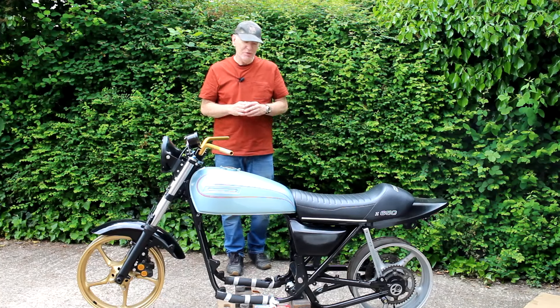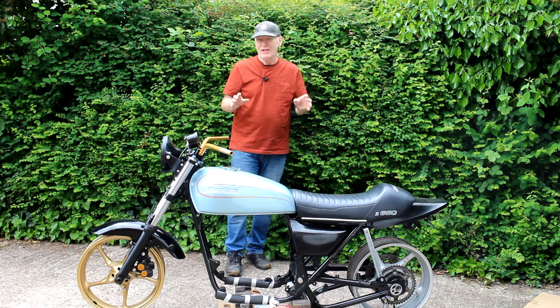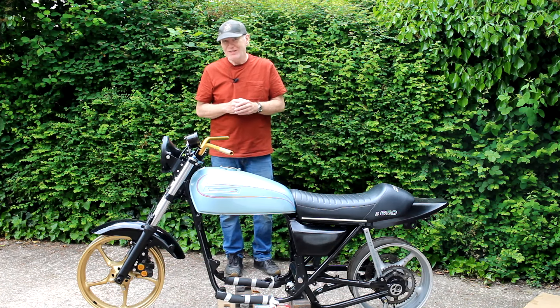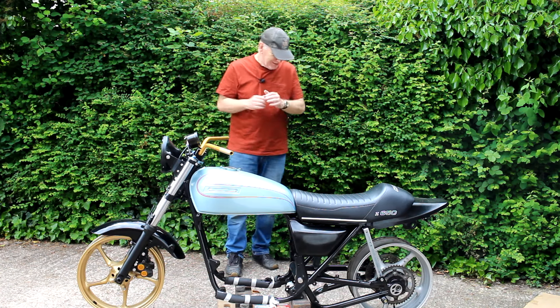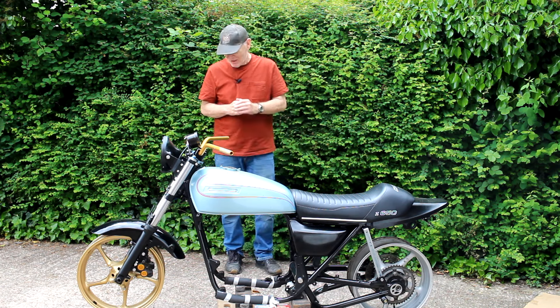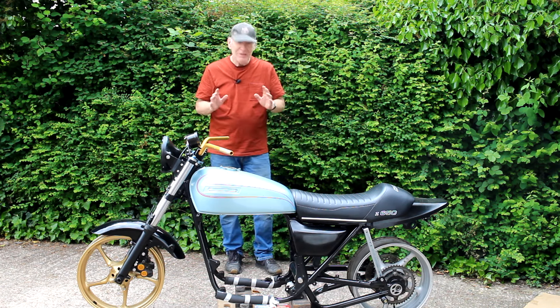Next I need to remove the wheels from the bike, then knock out the wheel bearings before I send them off to be coated. Knocking out wheel bearings is always a bit of a fraught activity because sometimes they come out easy and sometimes they don't. Hopefully these wheel bearings will come out without a fight — so let's get started.